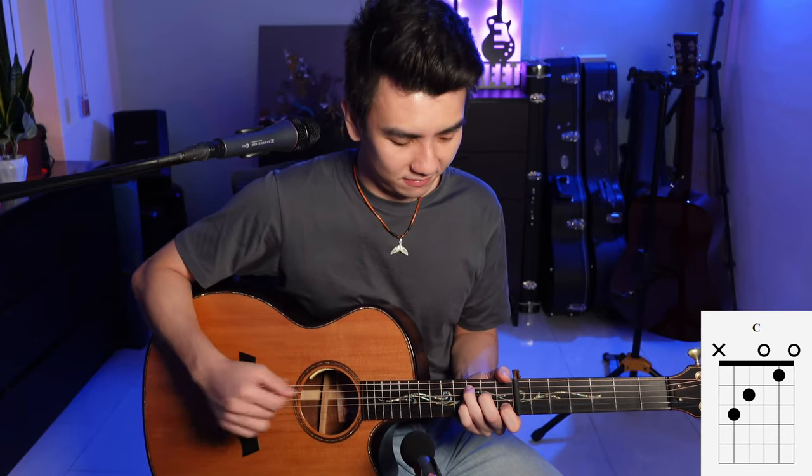So that's the F over C chord, and then finally the C chord. Those are just the four chords that you need to conquer this guitar intro, and let's take a look.